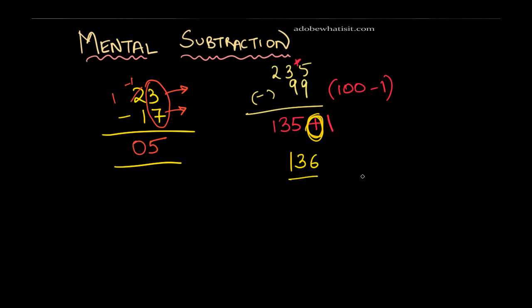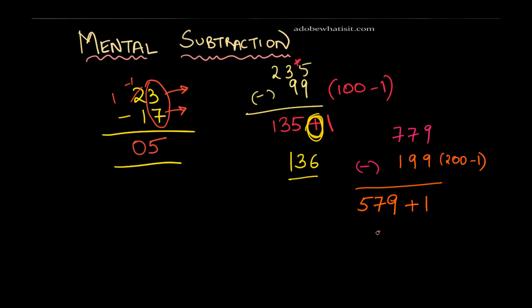Let me take a more complicated one: 779 minus 199. What is 199 close to? That's 200 minus 1. So subtract 779 minus 200 — taking advantage of the unit. 200 subtracts from 700, so I get 579. But wait, I subtracted one more, so I add that one back and the answer is 580.